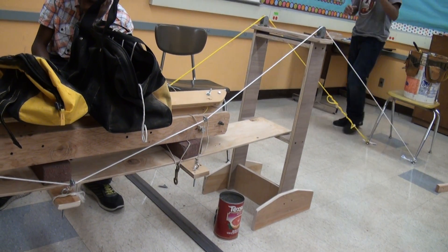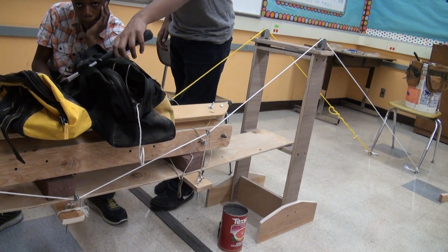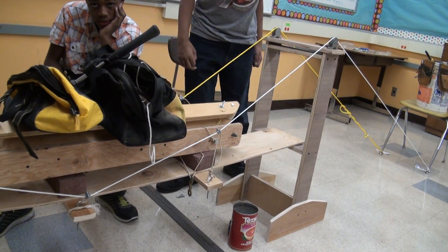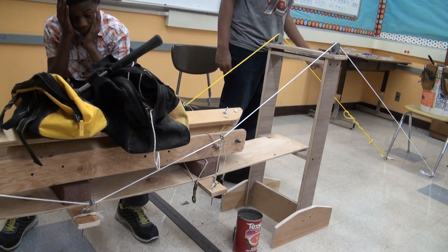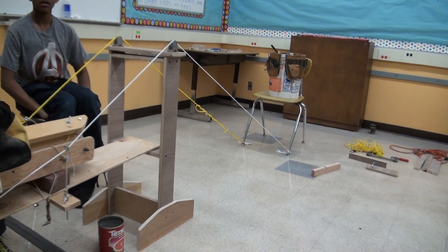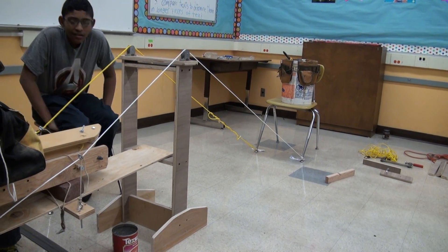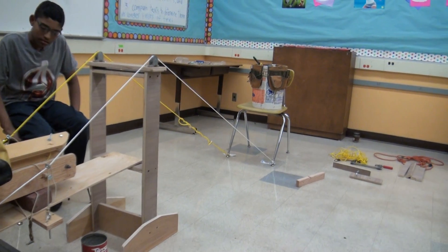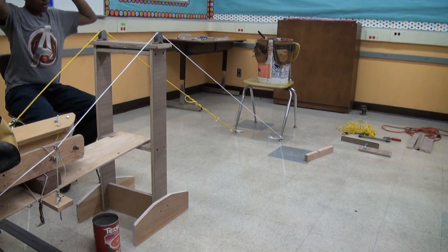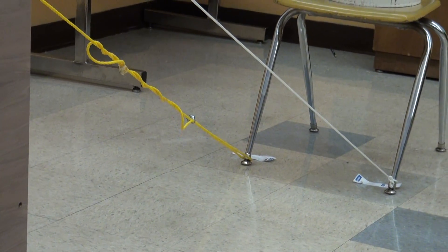This one doesn't weigh too much. Javianti, how much do you think the hammer weighs? I'll weigh it on your balance. The hammer? Oh, the chair moved. The chair moved. Which one? That one. This one moved? It did. Okay, what would happen if we... Malfin, just push down a little on the middle, and let's see if that chair moves. Yeah, it did. It's moving. Keep going.